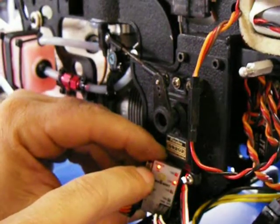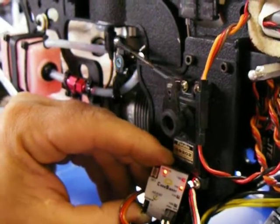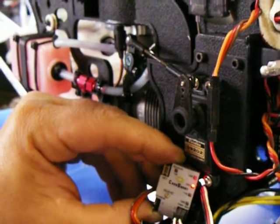And if we unplug the sensor wire, the sensor light stays on. And then it goes to the lean position, and then it goes to the mid position. Bloody freaking weird.